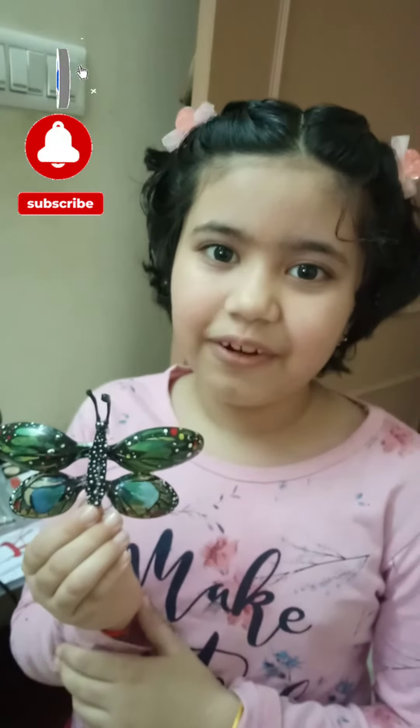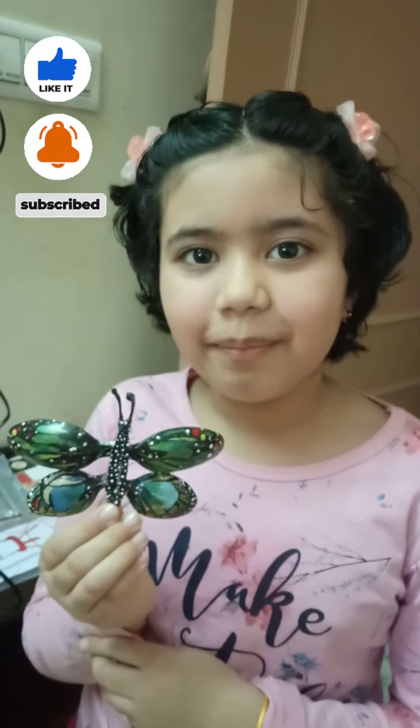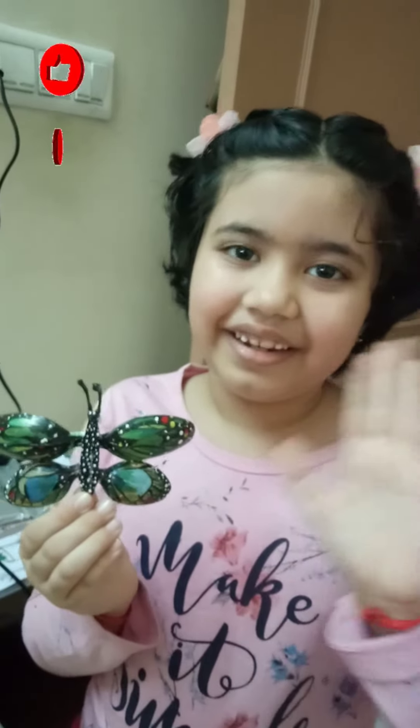If you like our video, please like, share, subscribe and tap the bell icon. Bye bye, till the next video.